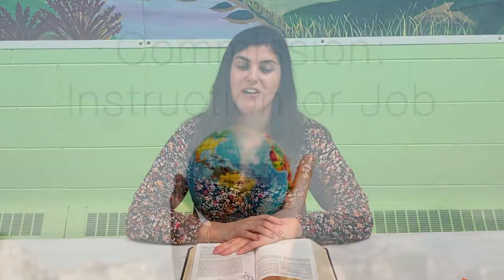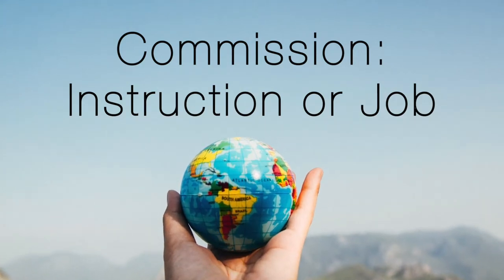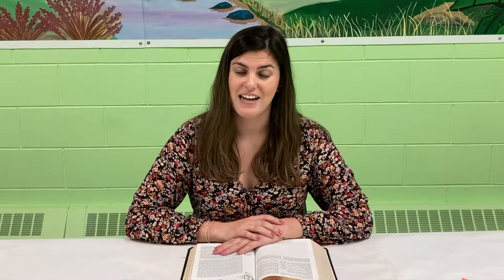Today we're going to be doing another craft based on a big word, and that is the Great Commission. Commission is a pretty big word and it means kind of like an instruction or something that you're being asked to do.